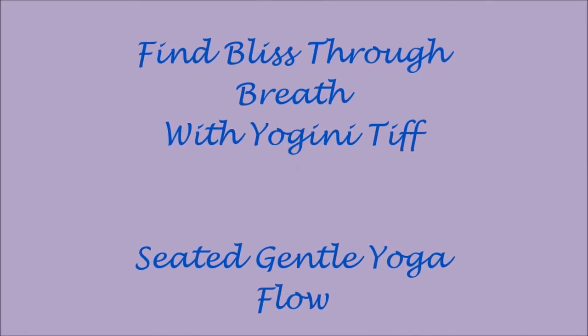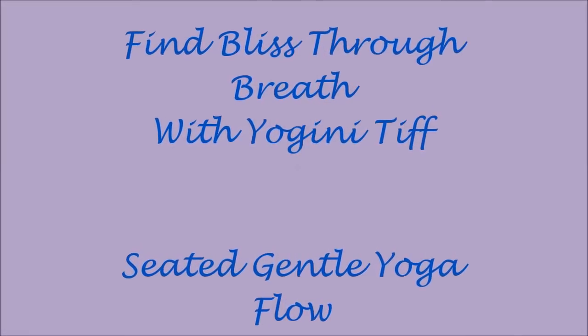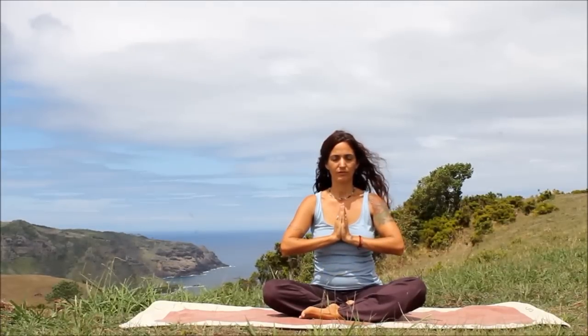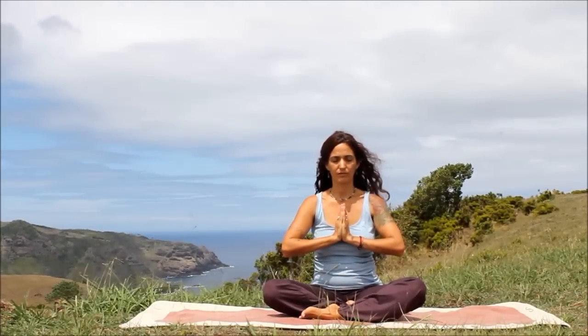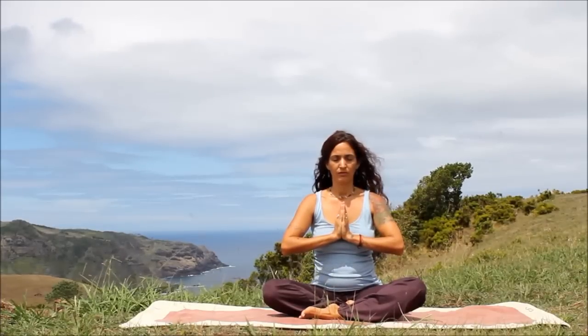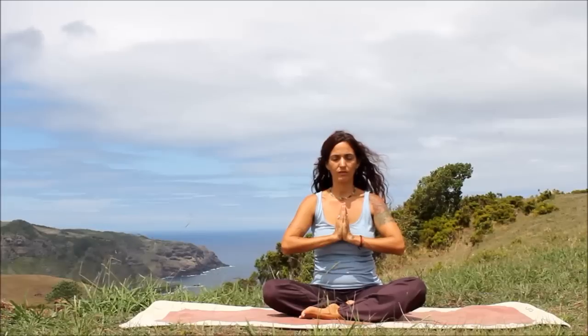Find bliss through breath, a seated gentle yoga flow. We'll begin sitting in an easy pose, Sukhasana. Sit with one leg crossed in front of the other. Lengthen through the spine, lengthen through the neck, through the top of the head. Bring the hands into prayer, Anjali Mudra. Close your eyes and begin to take slow, deep, mindful breaths through the nose.